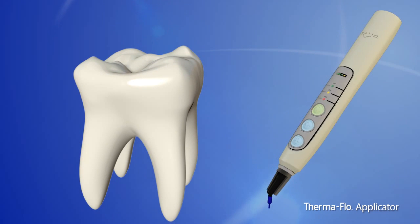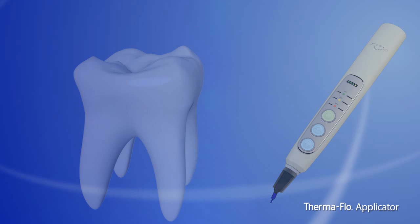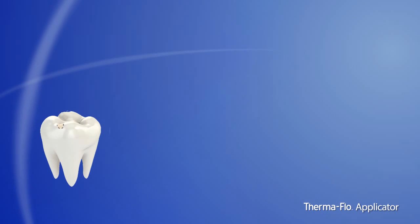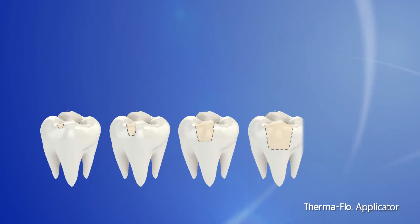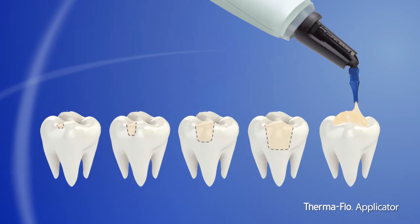Heating composite material is a growing trend in dentistry, as more and more doctors are realizing the benefits. The applicator allows you to use highly filled composites in more types of applications, offering the same clinical ease of flowable composite without sacrificing strength, hardness, shine retention, and wear resistance.